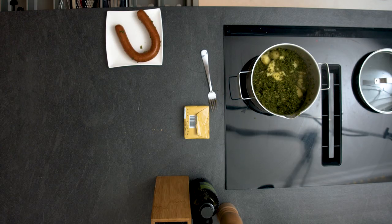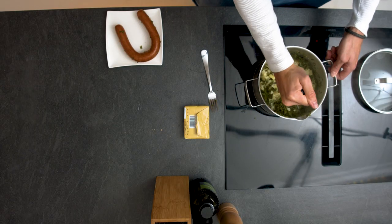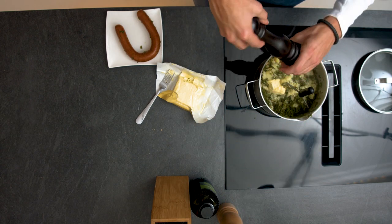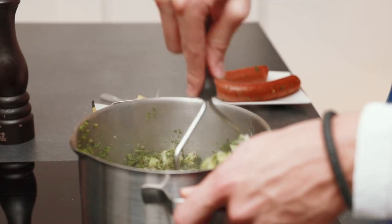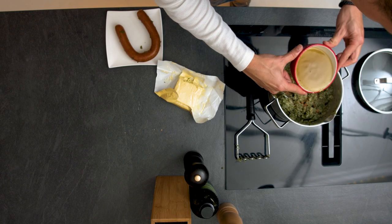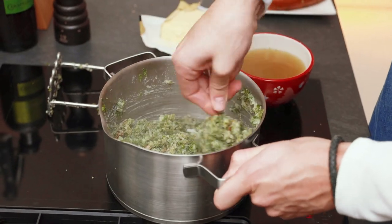Now we're gonna smash it — just smash it like this. Let's also add some butter. If you didn't put salt and pepper in the water earlier, it's better to do it in the water. I always like to put a bit of garlic powder in there and some nutmeg. Use the water we saved, make sure you stir it, and add just a little bit of pepper.